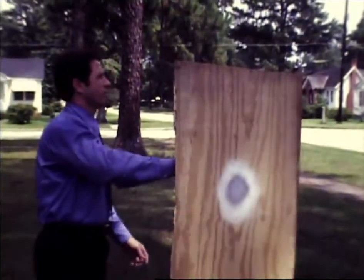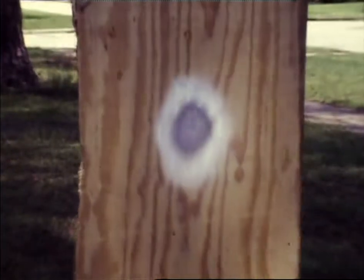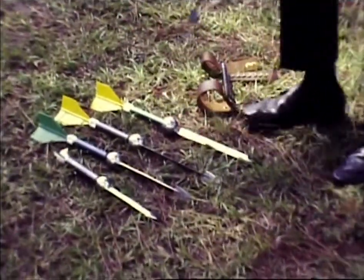A new version of the old hunting knife is in the final stages of planning in Mobile. Joe Newman, who calls himself a self-taught physicist and is an inventor, has patented and soon will be marketing the new knife.